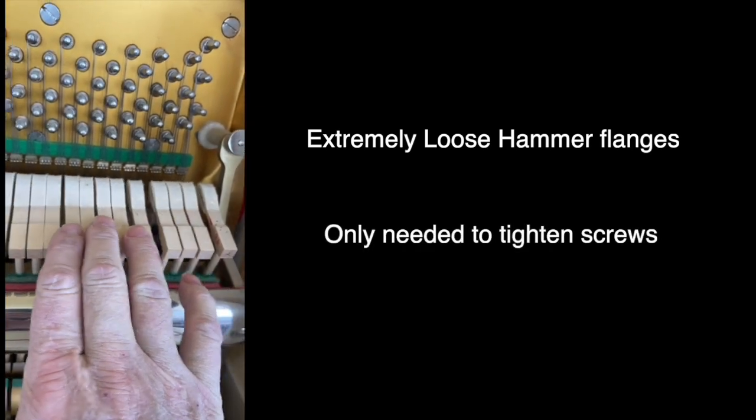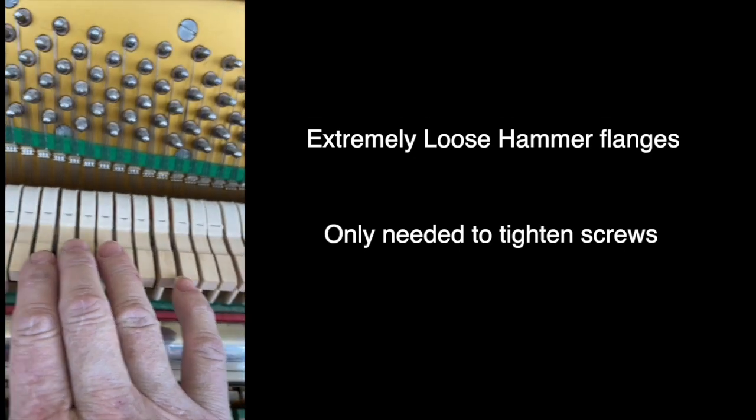Here's the piano I serviced that had really loose flanges — I don't think I've ever seen this before and it was only in the treble part of the piano. In this case I didn't have to remove the hammers; I just tightened the screws. If you look closely you can see the whole hammer assembly move.